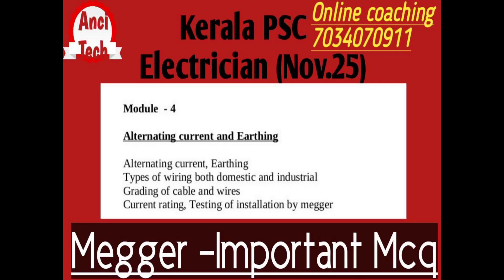Hi all! Welcome to my YouTube channel, welcome to Ansi Tech YouTube channel. We are in Kerala PSVD Trishur exam, November 25th.